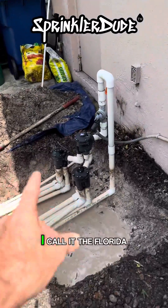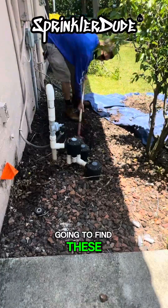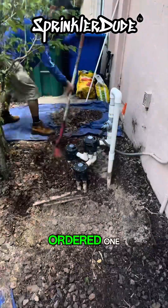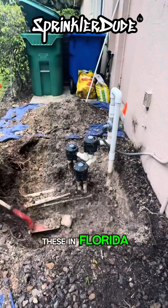The Florida indexing valve. I call it the Florida indexing valve because you're pretty much only going to find these in Florida, unless of course somebody from Florida moved away, ordered one, and then installed it somewhere else. You're only going to find these in Florida.